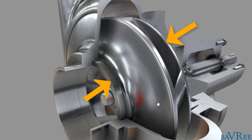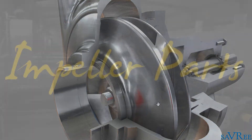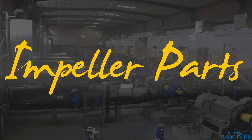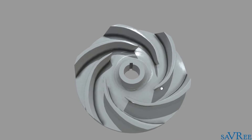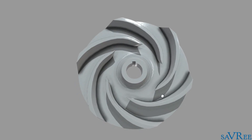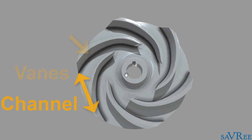Before we have a look at how the impeller works, let's go and have a look at the parts that make up an impeller. As you can see, we've got quite a spirally shape — this is the impeller viewed from the top. We've got a bore in the middle that allows us to connect the shaft to the impeller, and the angular rotary motion from the shaft can then be transferred to the impeller. The items indicated now are called vanes.